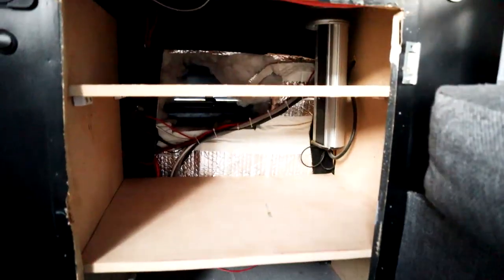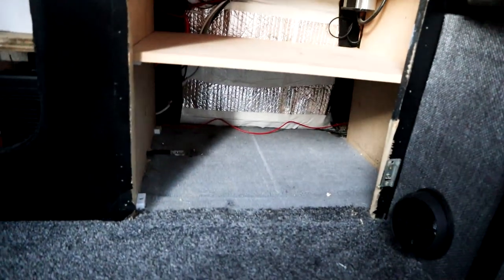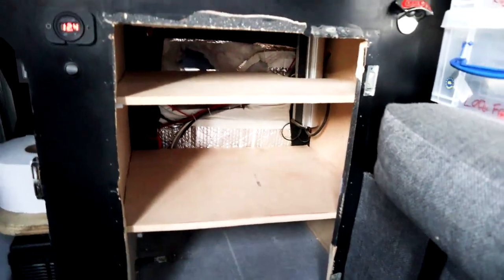All the shelving's in — top shelf, bottom shelf, there's loads of room in there. Also cut out a through-hole for the night heater. If you haven't seen the video on the night heater, there's a full installation video up there somewhere — go and check it out.